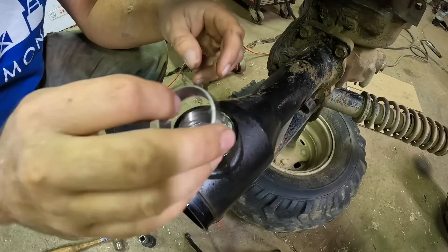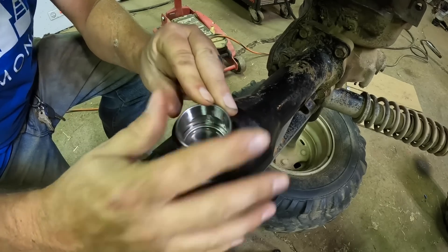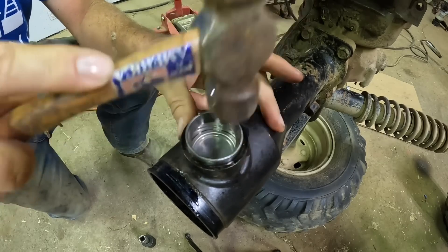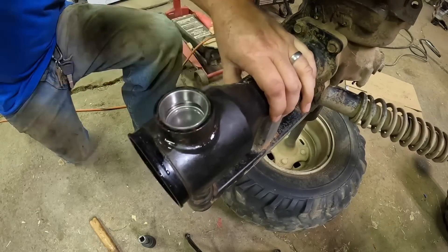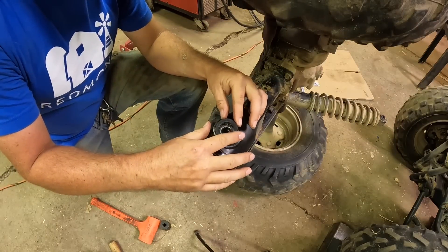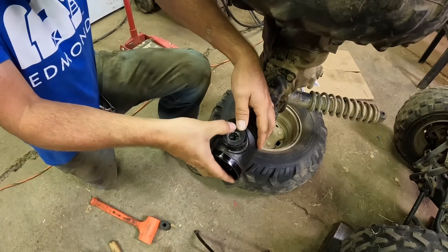Next will be the bearing race. Sometimes I'll put these in the freezer to shrink them a little bit, but usually you can get them in with some gentle tapping. Now inevitably if I show you guys packing the bearing, somebody's going to leave a comment about how I'm doing it wrong — so I'm not going to show it. Just know the next step is packing the bearing; do that however you do it. After the bearing's installed, there's a little seal that's going to go right here and it just pushes in pretty easy.